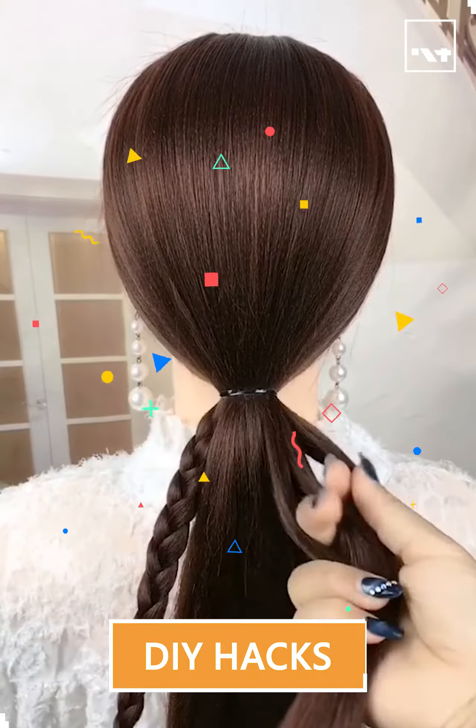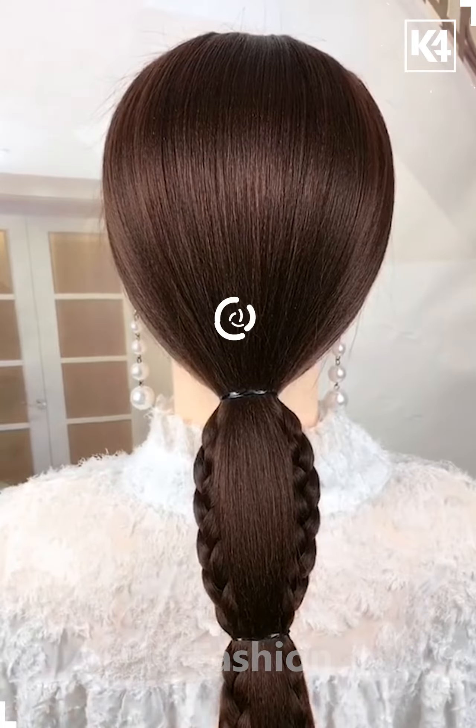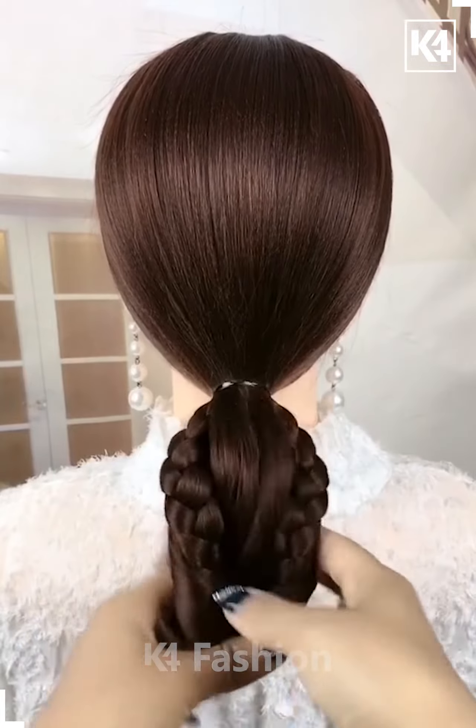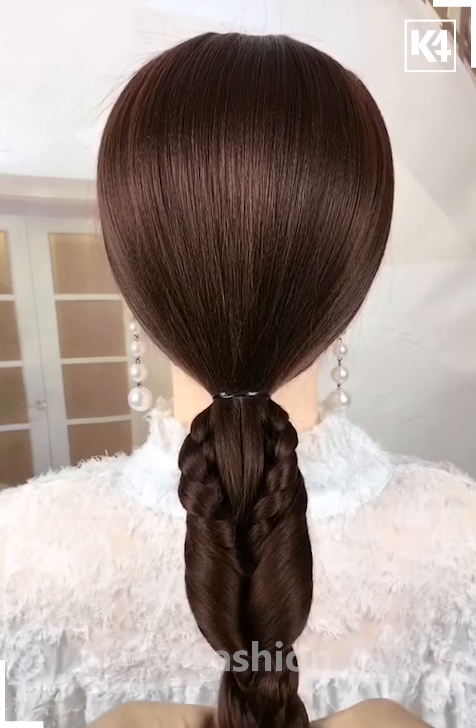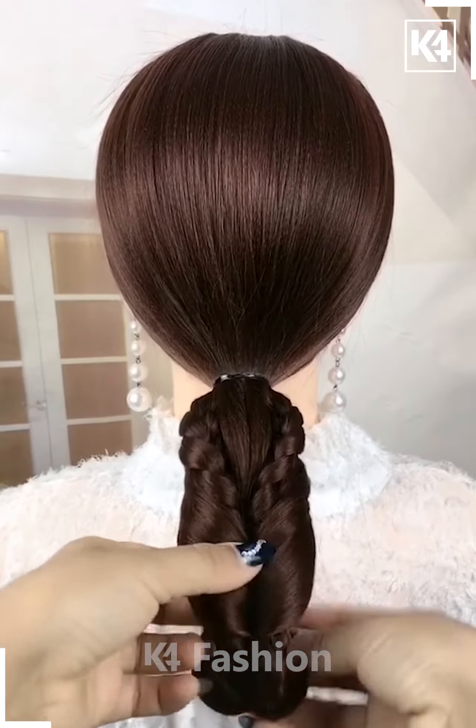Hello everyone, let's start the video. For this one, tie your hair and then take the smaller part out of it and make two braids. Now tie it nicely and then pull it inside out — it will look like this. Now tie the remaining hair and attach it nicely, then make a bun out of it as shown. It's all done.